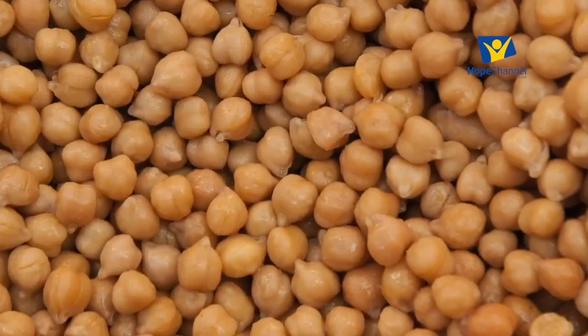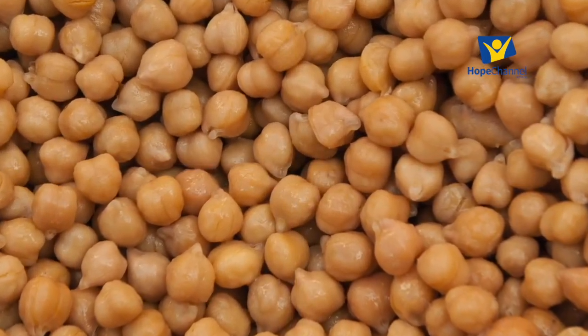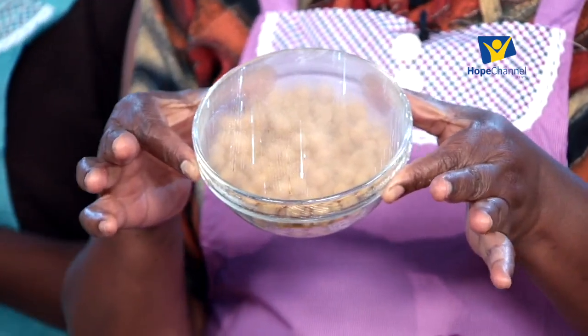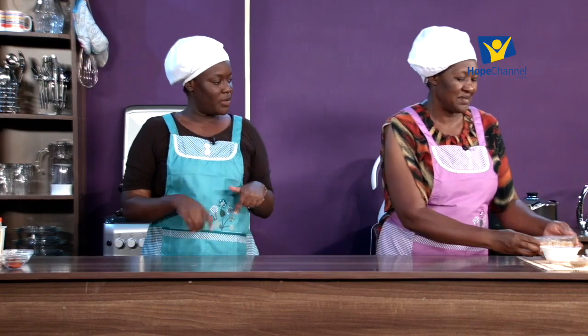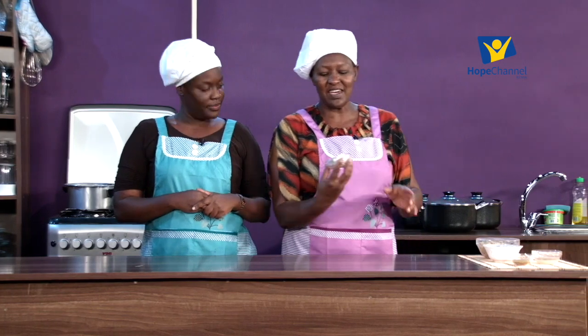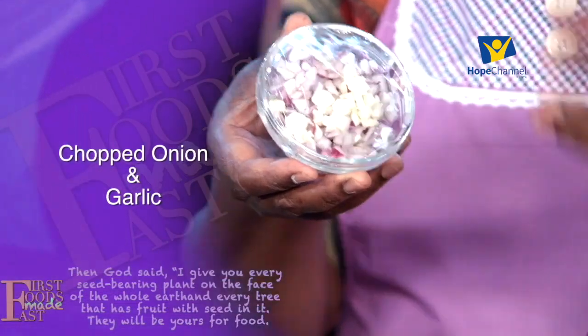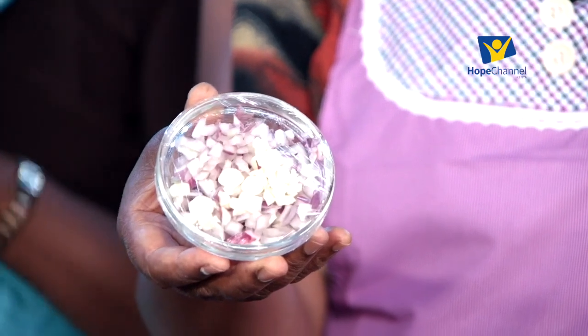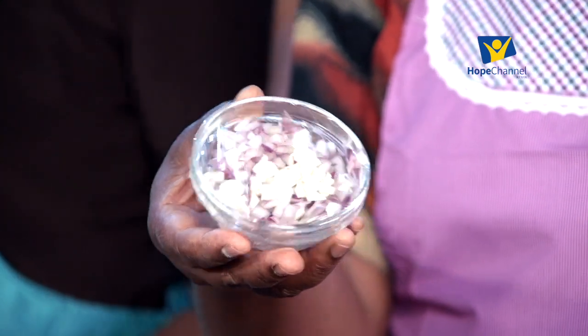The main ingredient in this falafel is chickpeas. We've used chickpeas in a lot of recipes, and once you boil it and use it in something else, you could use it again in this. We also have our onions and we've already chopped up garlic - just about one onion and three cloves of garlic is enough, depending on the size of your family.